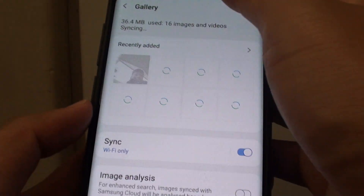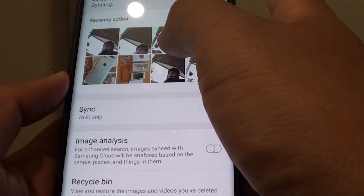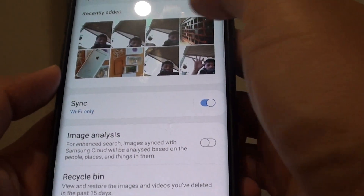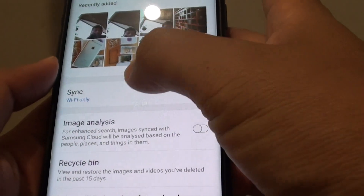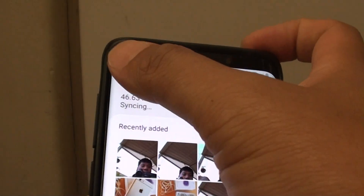And that's it — just wait for it to sync to the cloud. It is syncing, so it takes some time depending on how much data you have. If you have gigabytes of data, it can take some time to sync to the cloud.